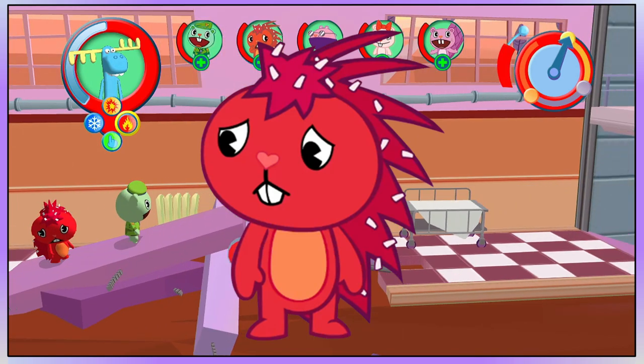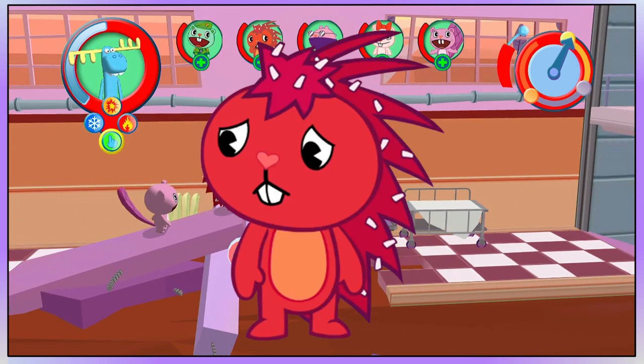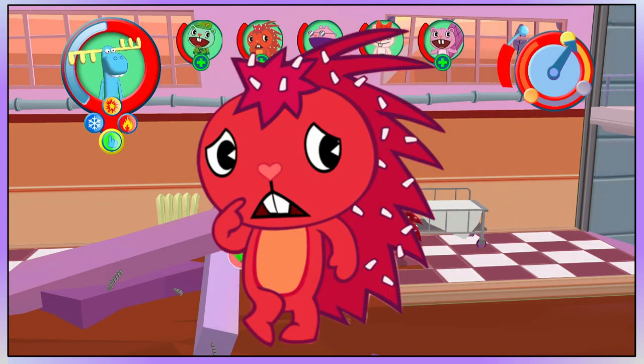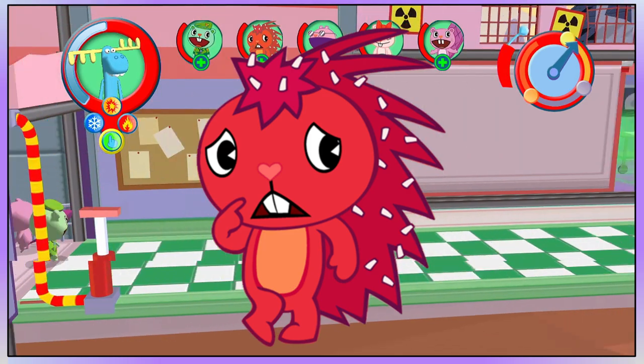Flaky is a red porcupine with an orange belly marking, dandruff all over her quills, and she is often seen looking very nervous. This video is about every time that Flaky has looked different over the years, either due to her normal design changing or if she is wearing something different.